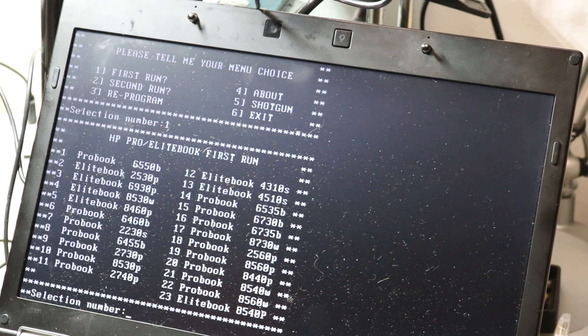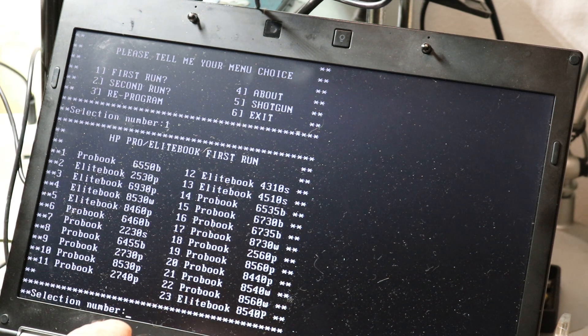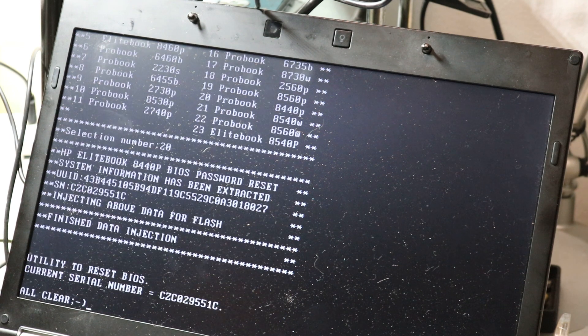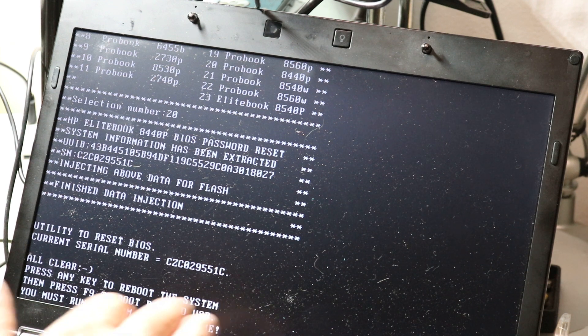We select the model. As you can see, it's a big list of models, so it's not just for this EliteBook. We select number 20. After that the system asks to run the program one more time. Press F9 again to boot.